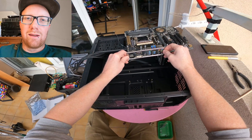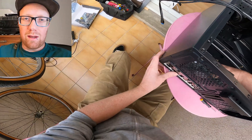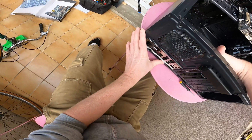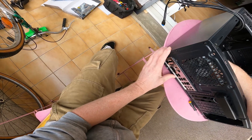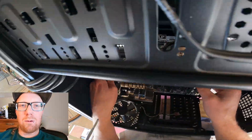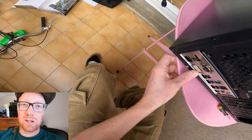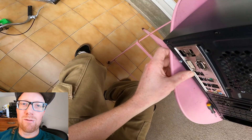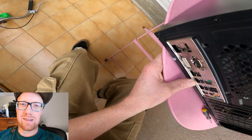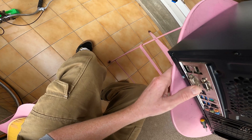Now we're ready for assembly. First step, we're going to put on the back plate. Hopefully if you've bought a secondhand motherboard, it came with a back plate — they just pop right in. Why would you want to go with a high-end motherboard when we're trying to do a cheap build like this? I'll show you at the end of the video when we overclock our locked chip.